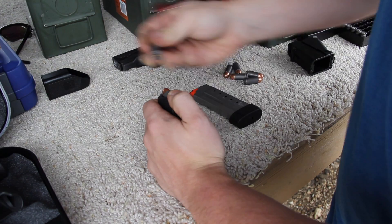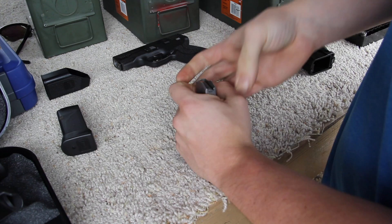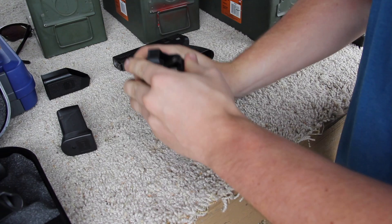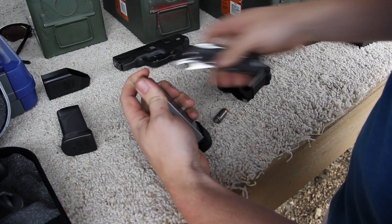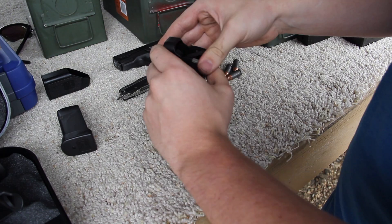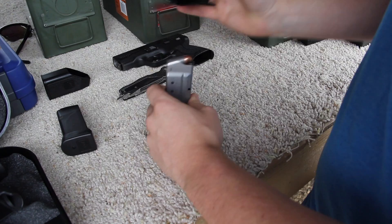Here's the problem that we encountered with the M&P Shield magazine. The first round slides in real easy, but it's like the rounds are getting cockeyed or something. It even got stuck to the point where I can't load it — that one's completely stuck now. We're having to push it down with the speed loader, and even at that you've got to really jam it down to get it in. That's the main problem we've found so far with the M&P Shield 45.